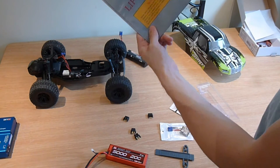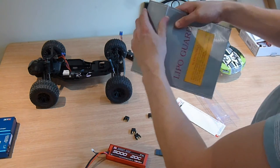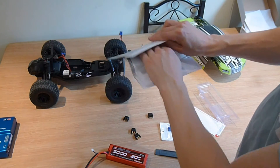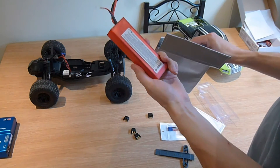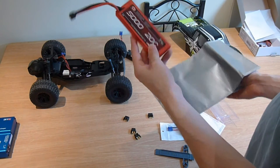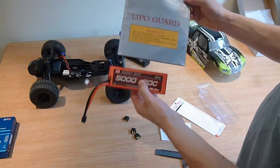You also need — and I'd recommend — a LiPo guard bag. Basically, when the battery's charging, it goes in here. It makes me a bit paranoid because if the battery catches fire, blows up, or explodes — I don't know if they're prone to exploding — but this should keep it safe while it's charging.